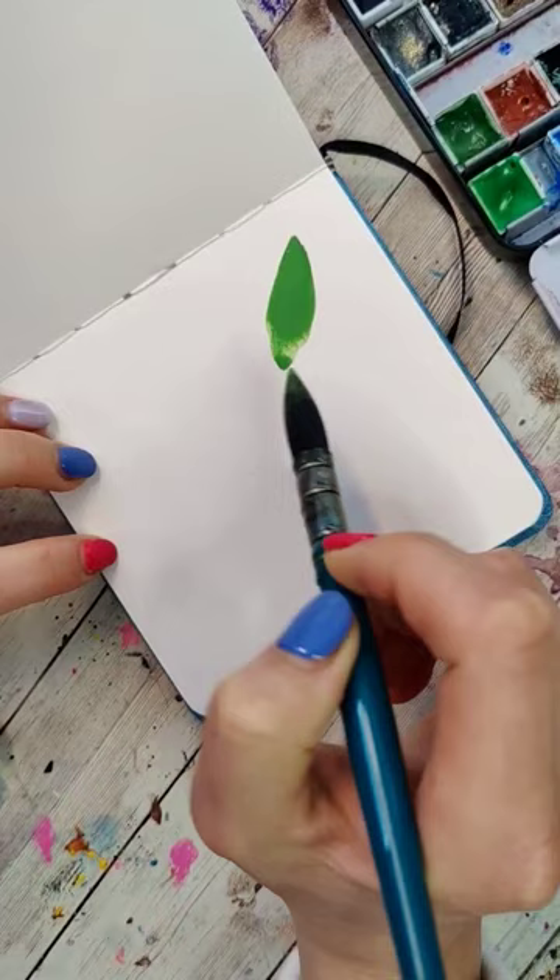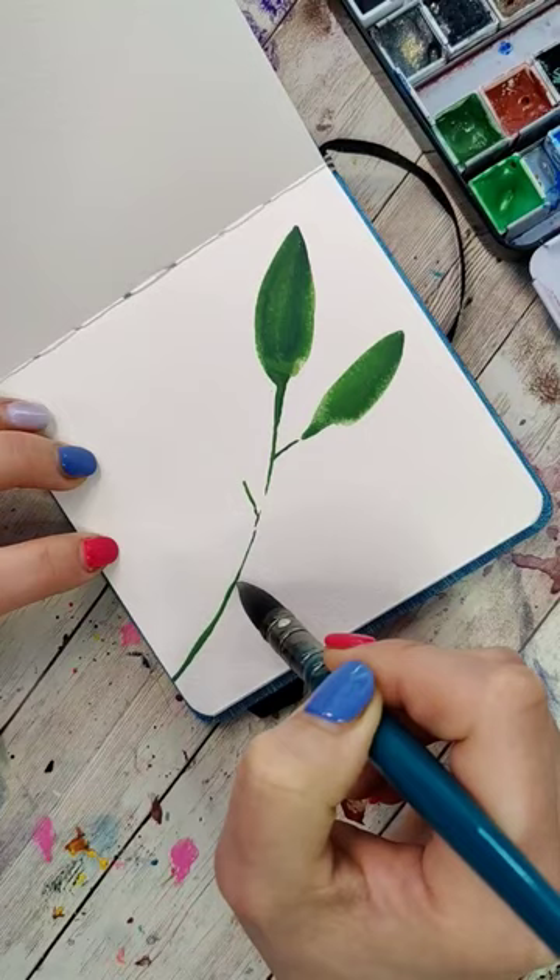Let's actually make the branch and add the little stems where the leaves are going to come out. Add more leaves on, then somewhere else on the page we're going to start a whole new branch.